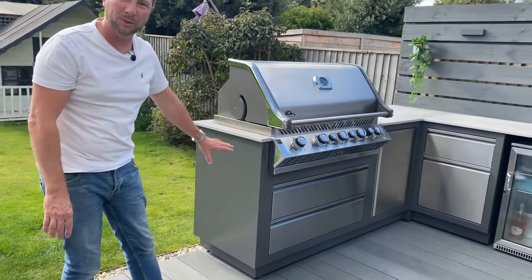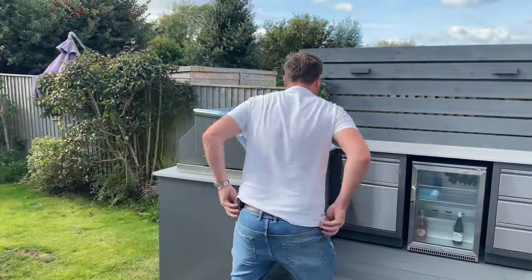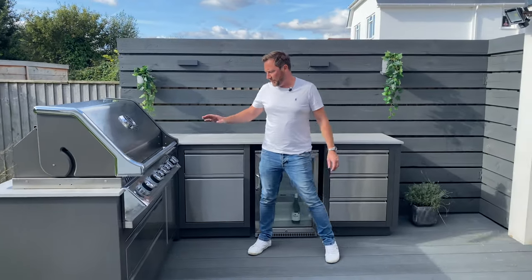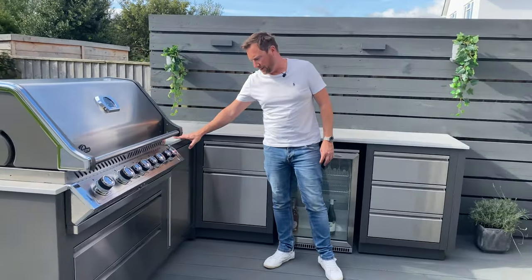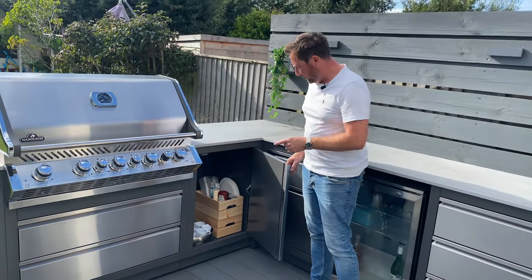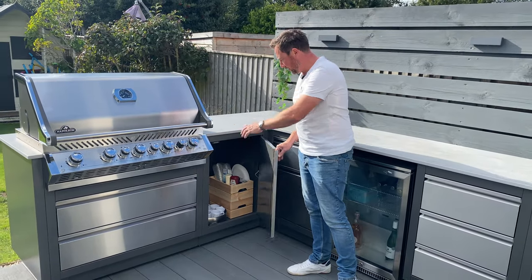On the end here we've got an end panel that just finishes it off nicely. If it was up against a wall you probably wouldn't need it. Coming around to the right-hand side of the barbecue, we've got a universal cupboard that is purely for storage. We've also got the electrics for the barbecue in there.